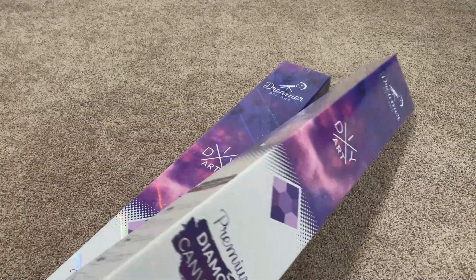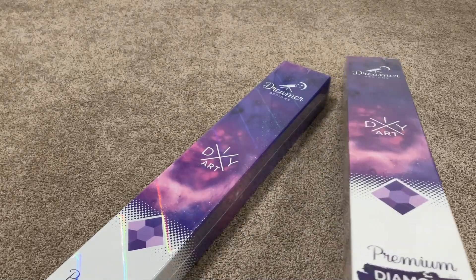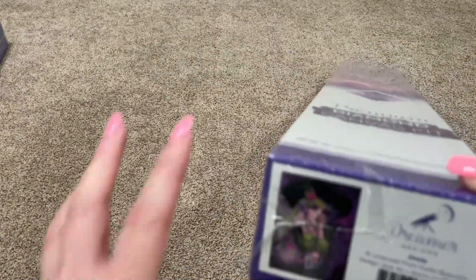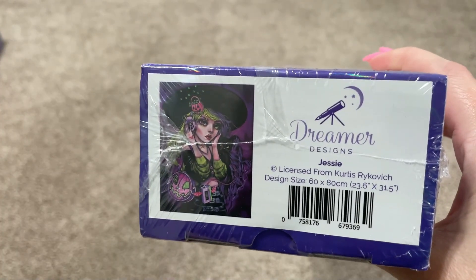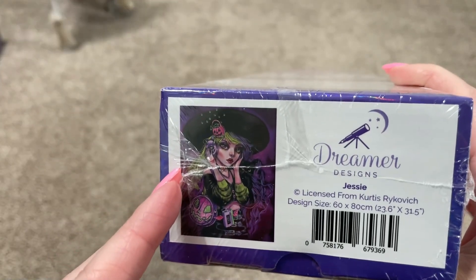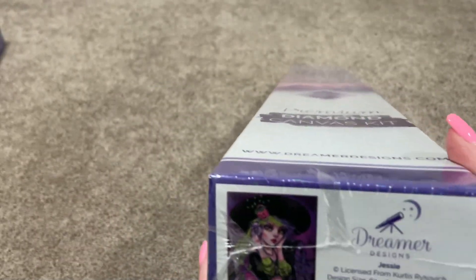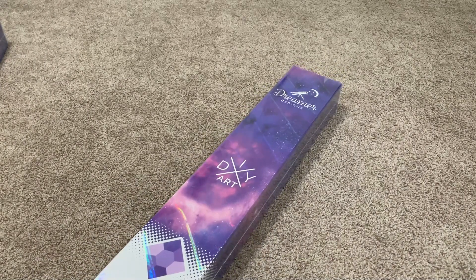Back to the task at hand. This one is Jessie, it is by the artist Kurtis Rykovich. This is a fairly new release — I think it came out in June. I think I ordered it right when it did come out. The other one also is a fairly new release.